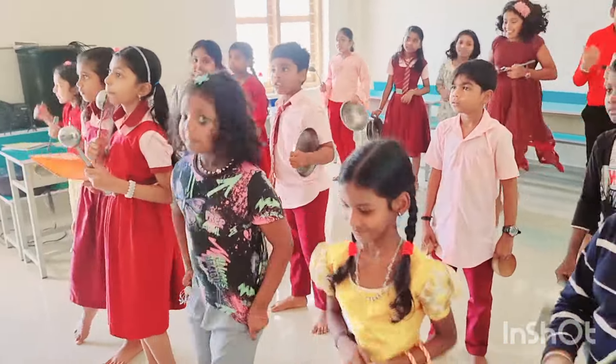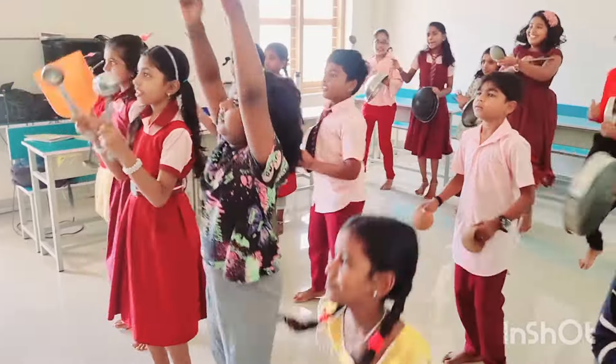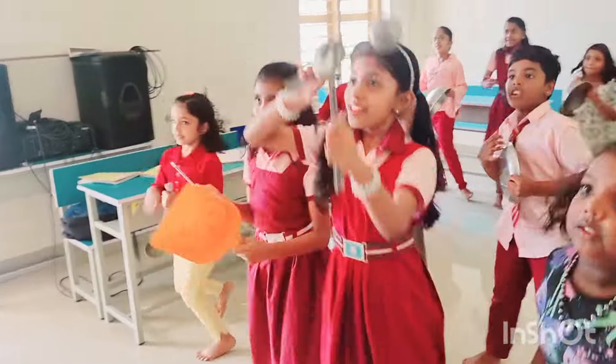Bounce Patrol! Put your apron on! Wash your hands! Let's get out some pots and pans! Cups! Slates! And a wooden spoon! Tap, tap, tap a little cooking tune!